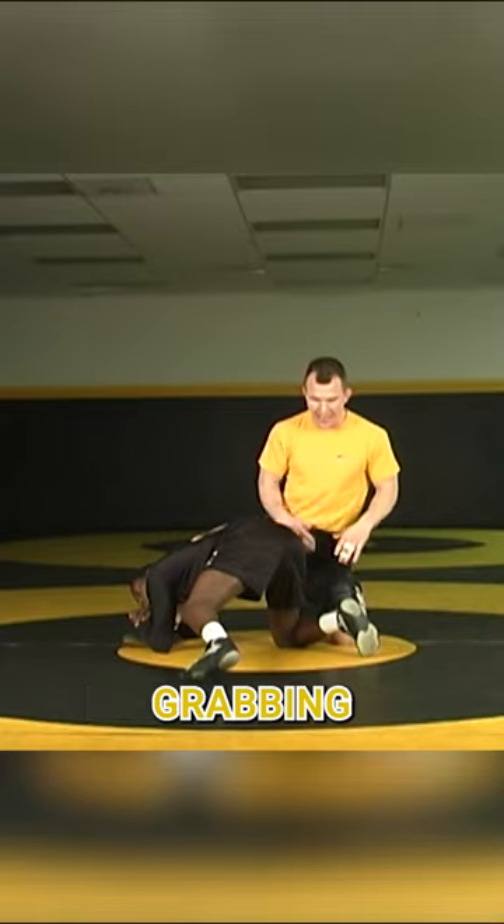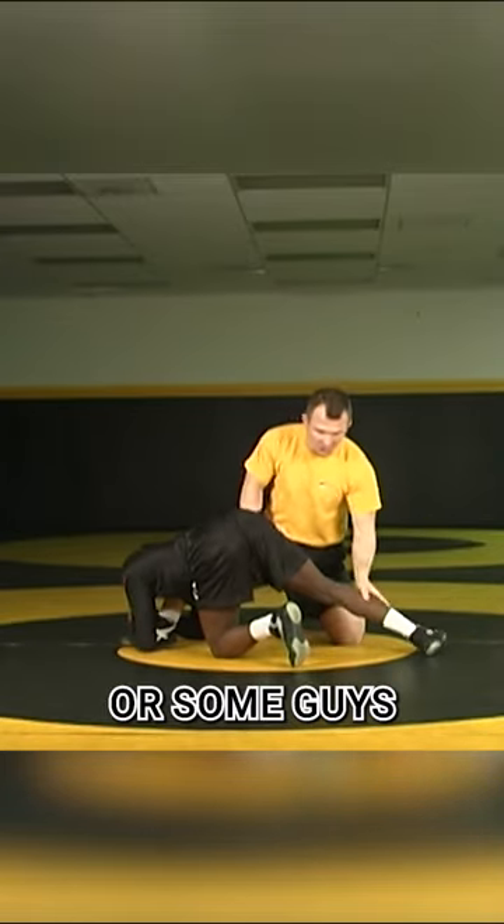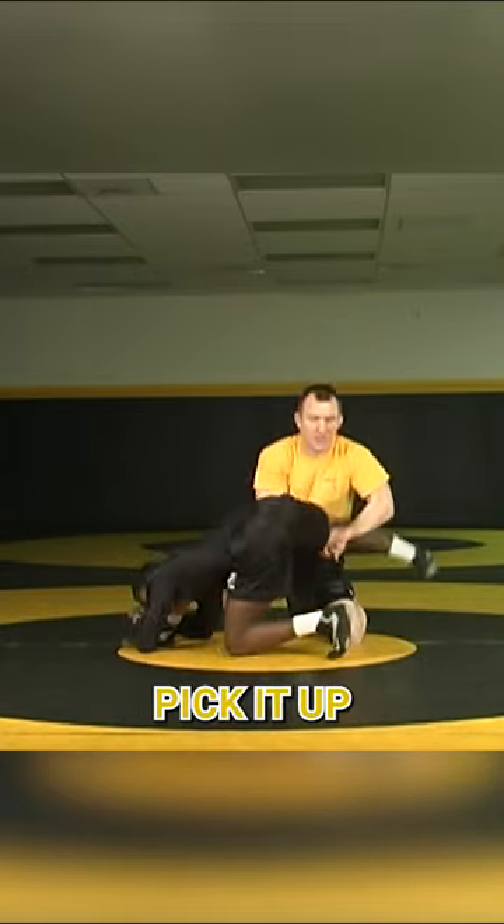And there's a couple ways of grabbing. I can grab here at the ankle, pick up, and then wrap and thread. Or some guys prefer to come in and lock both hands and pick it up.